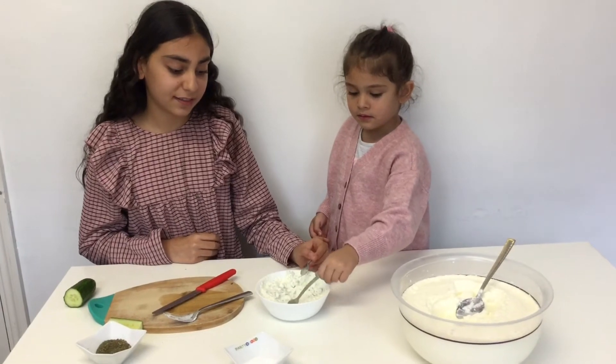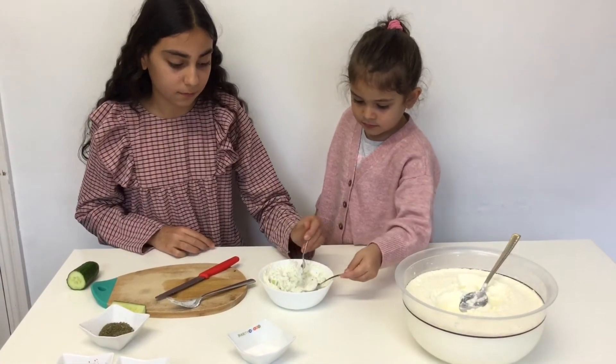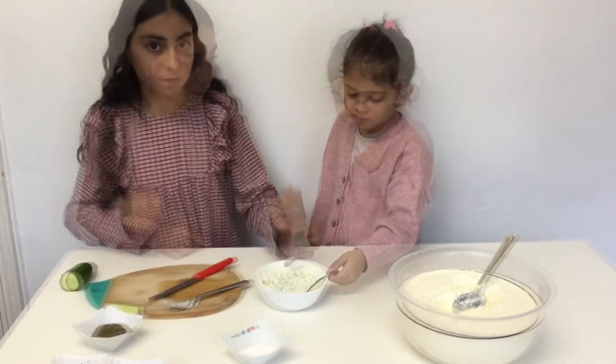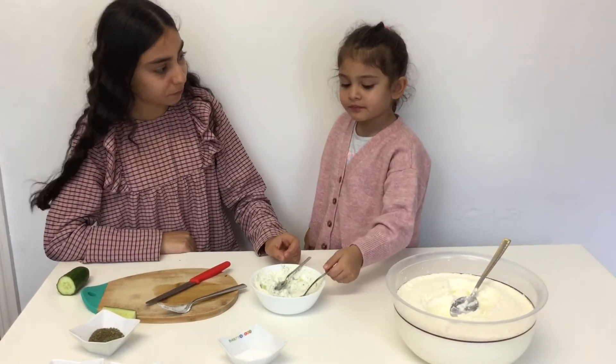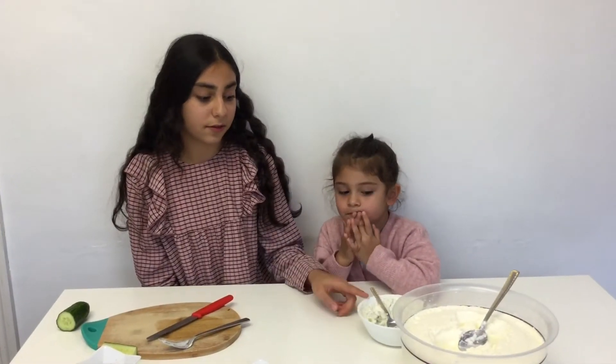Me and my baby sister are going to try it. It's very nice! Do you like it? I want to do one more recipe for you guys.